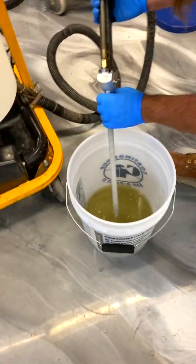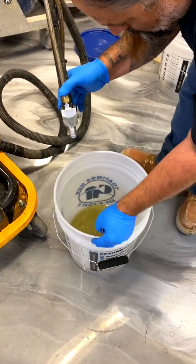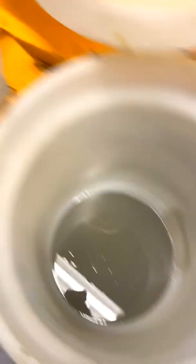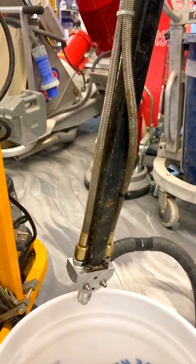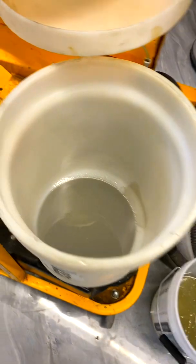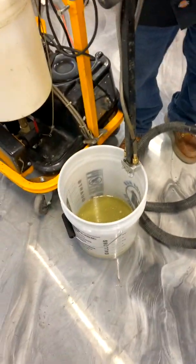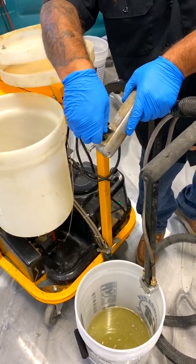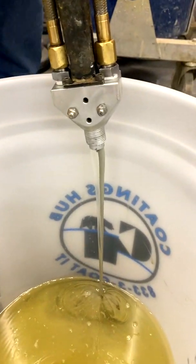Now if you have a lot of polyurea left in your bucket and you don't want to waste it, you can unhook here, pull these to each bucket, and pump it back in. Here we're not going to do that — we're just going to pump it as waste because we barely have anything left. You click your on switch on the bottom, then turn your on switch, now you've got your dial. Just pump that through — you can see how consistent it's pumping.